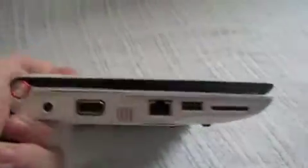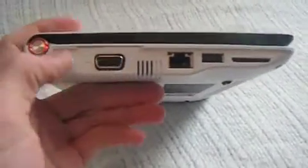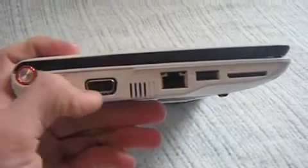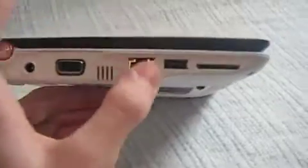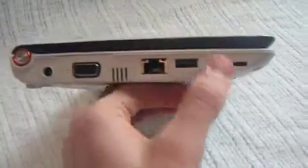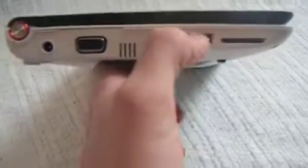Let's go over the hardware. It's got the AC or DC input — I have no clue which it is — VGA out, the fan, Ethernet, one USB, and what used to be an expansion slot but now that I installed XP it's just another SD slot.